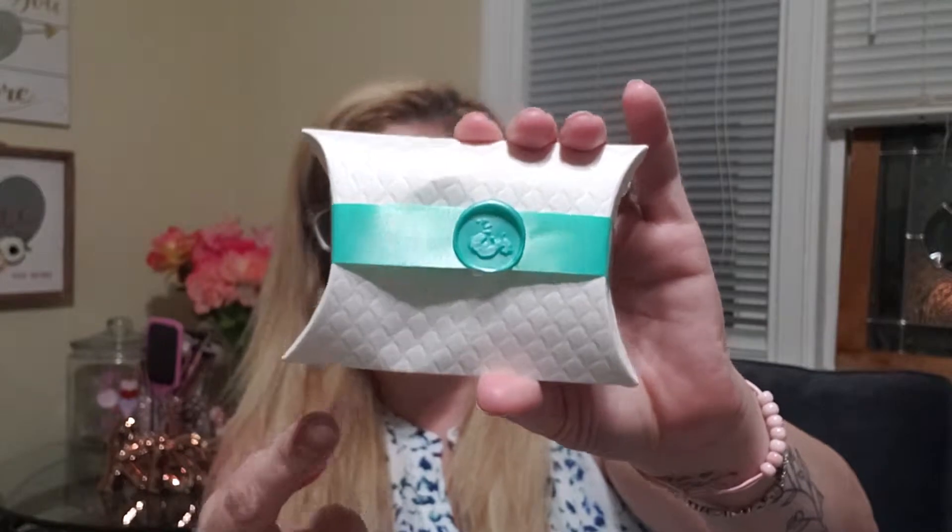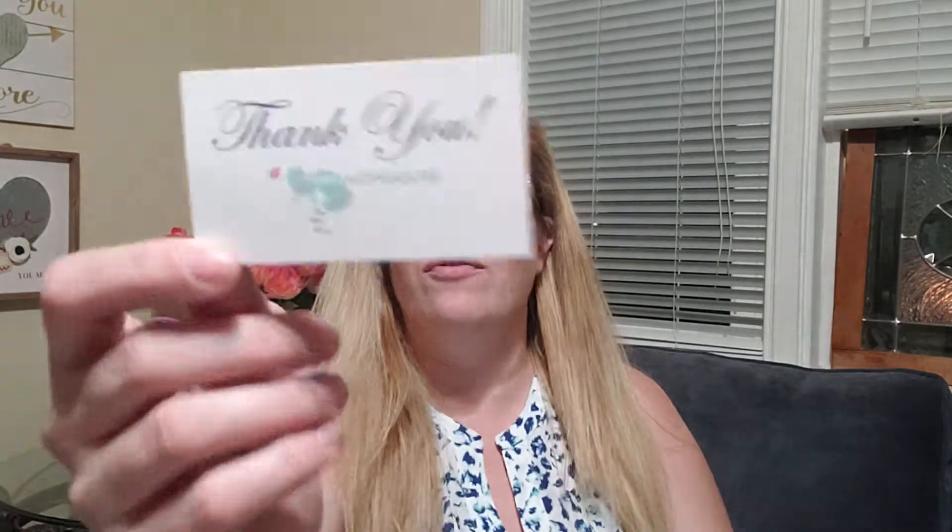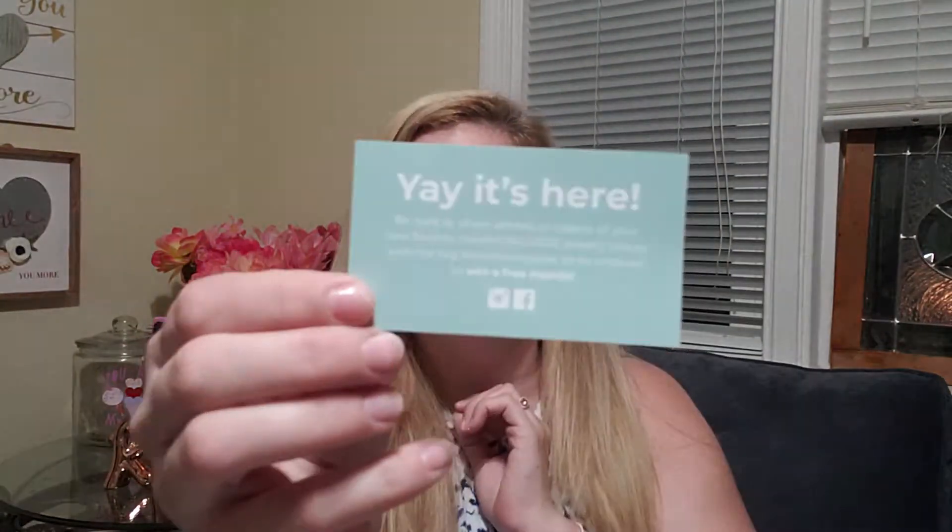Okay, this is what the main box of jewelry comes in — it's all bent up. It's wrapped in a plastic ribbon and opens up. Inside there's a thank-you card: 'Thank you, Mint Mongoose! Be sure to share photos or videos of your new favorite Mint Mongoose jewelry pieces with the hashtag #mintmongoose to be entered to win a free month.'